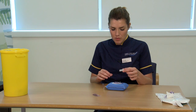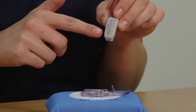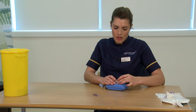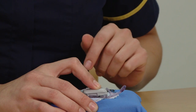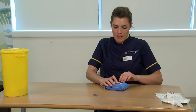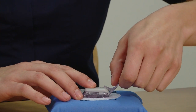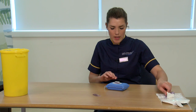Take the Dexcom transmitter and insert the slimmer end away from the transmitter latch — just slip that in there. Now, support around the skin and using your finger, push down firmly to clip the transmitter into place. You'll see that the transmitter latch has popped up, so twist and pull that away to remove it.